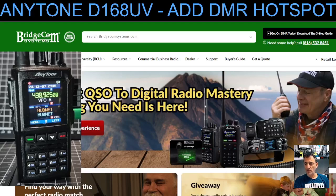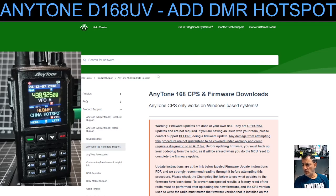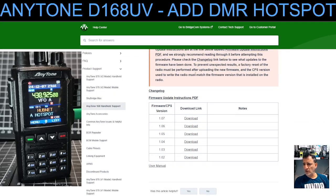New firmware version 1.07 is available for your D168. Big thanks to Bridgecom — they have a link where you can download 1.07. I'll put the link in the description, so just click it and it will download to your downloads section. I'm running Chrome at the moment.